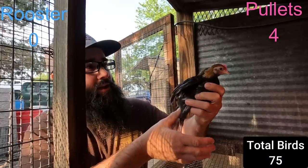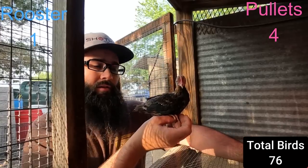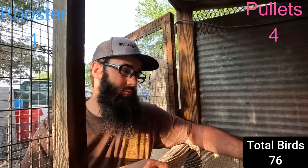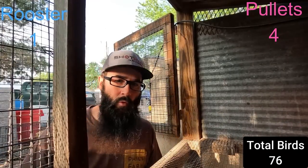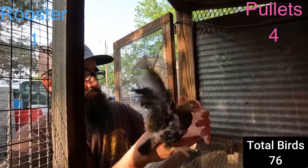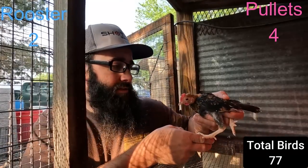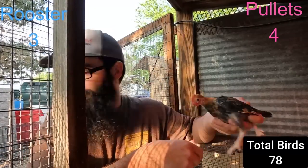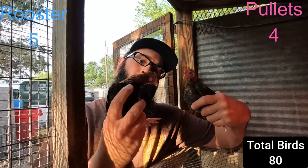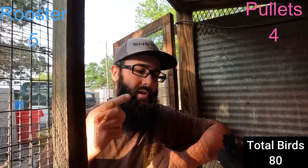This guy here looks like a pretty standard BB Red, but a lot of these roos look kind of similar when they're young to me. Tell me if I'm wrong about him. Yeah, bunch of roos. Anyway, that's all the Old English in this pen. I do have a bunch more but I know they're Spangled and Self Blues because I ordered those, and some Brassy Backs.